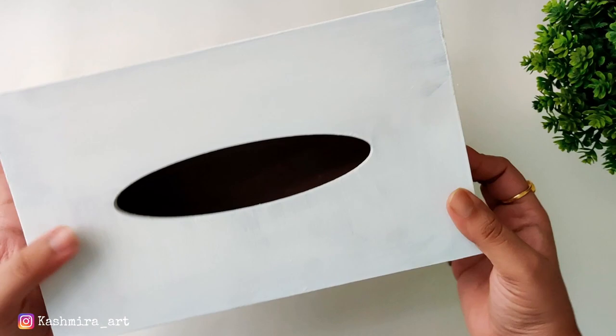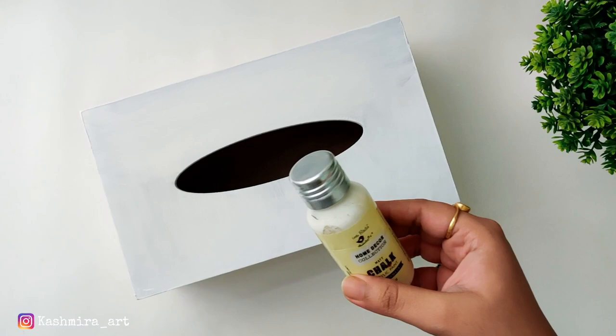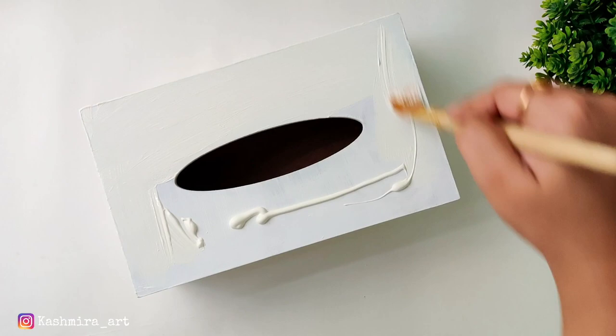After it dries, you can also give it a second coat, but I don't think it is necessary. Now you can use any color on it — acrylic, chalk paint, or multi-surface paint, whatever color you have. So this is buttermilk shade chalk paint that I am applying on the whole tissue box.